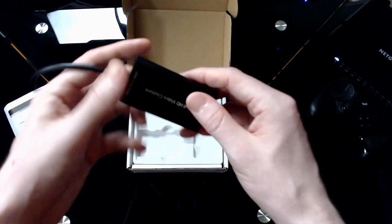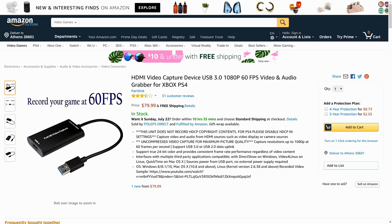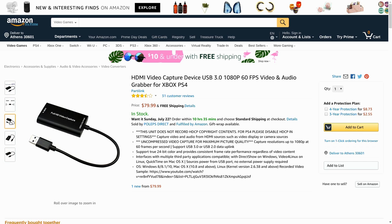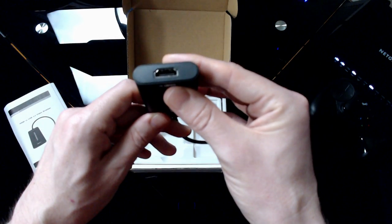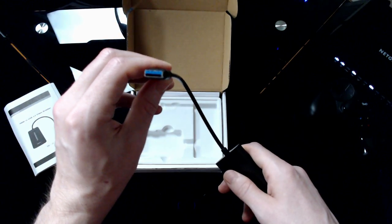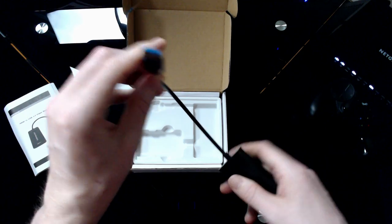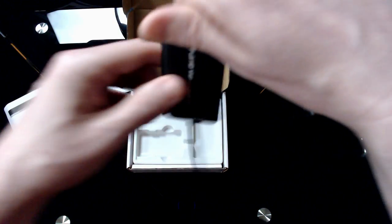The HDMI video capture device, USB 3.0, 1080p video and audio grabber for Xbox and PS4. Scrolling down a bit, you will see in the description that it claims to work with kernel 2.6.38 and above, so it should work with the latest Debian stable. HDMI in, USB 3.0 connector on the business end. It does feel surprisingly well made — and if we're being honest, I wasn't expecting that.